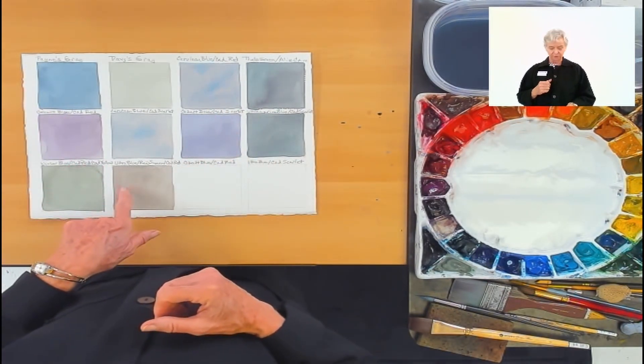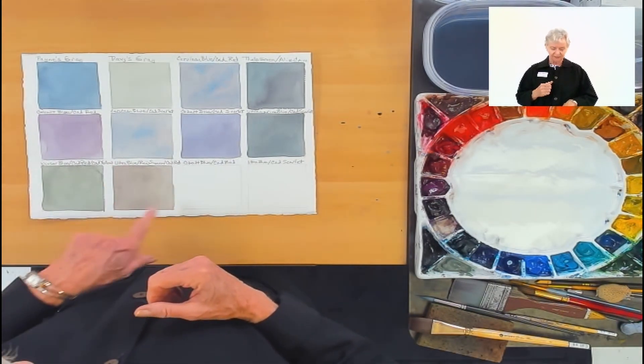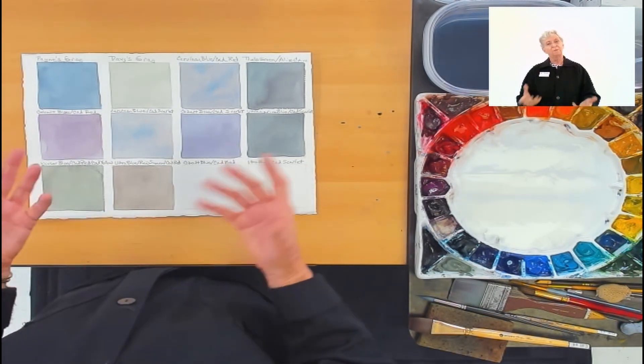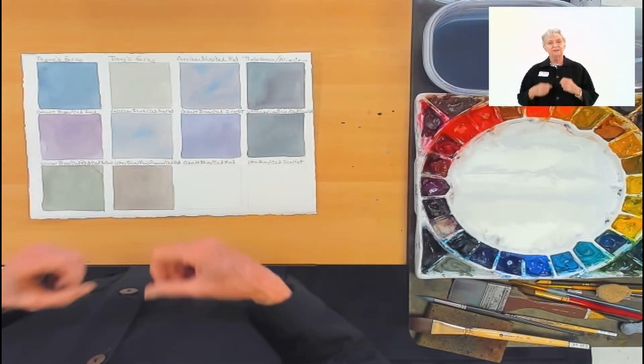Here's Ultramarine Blue, Raw Sienna, and Cadmium Red — it tends to be a little bit to the browner side, but if I added more blue it would be less brown. And again, browns and grays are both neutrals.